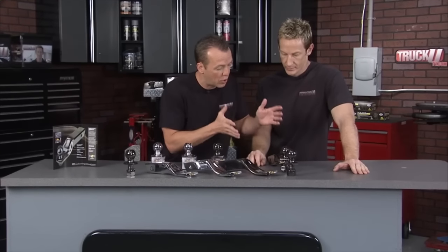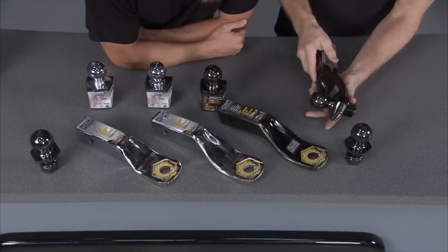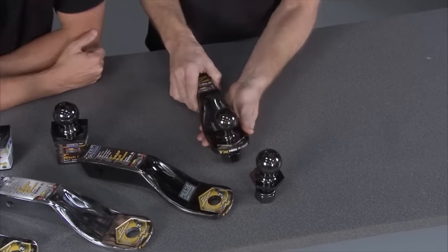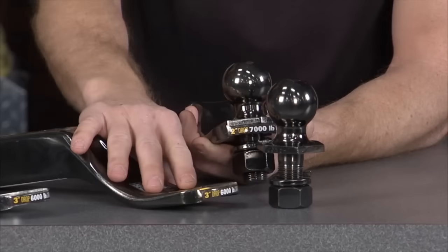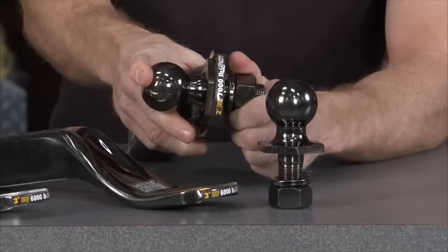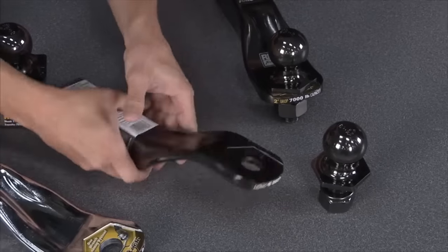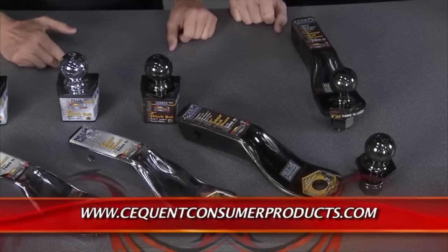This is the Reese Tow Power Carbon Forged Ball Mount. What makes it unique is the one-piece design with no welds — when you remove the welds, you remove the weakness in the hitch, giving greater towing capacity. It comes in different finishes, drops of two and three inches, and ratings from six to seven thousand pounds. A patented interlock system features a recessed area where the ball sits down into, so you only need one wrench on the bottom — the top locks in place and you're good to go. These have also been road tested up to a hundred thousand miles.